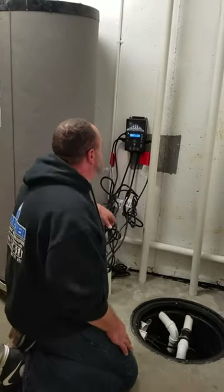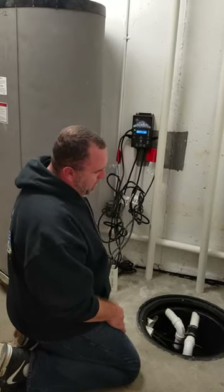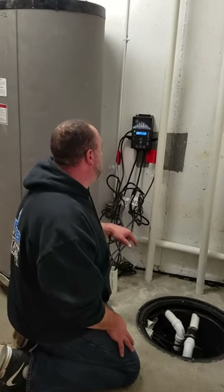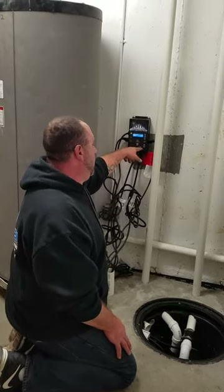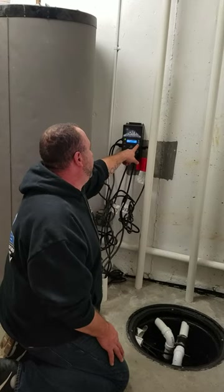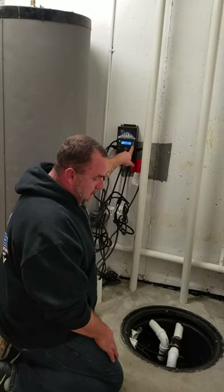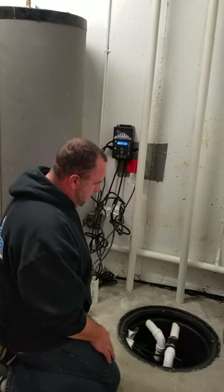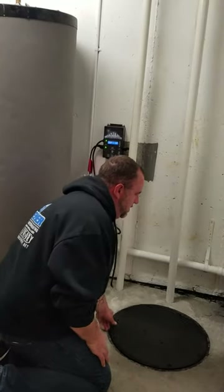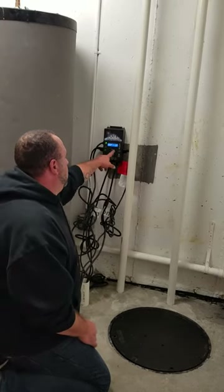I just want to show you real quick how quiet these are. This is about an eight-foot rise and these are pumping the volume that most of the industry's half-horsepower pumps produce. The water is at 6.2 inches above the switch in the basin — I'm going to lower it to 6.5, and when I hit six it's going to kick on. Listen to how quiet it is with the top off. That's it pumping — you can almost stand on top of it and not hear it.